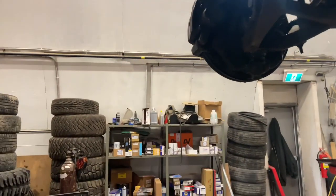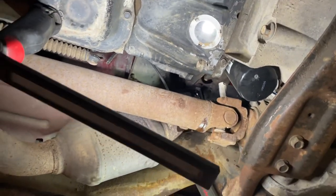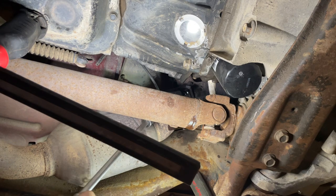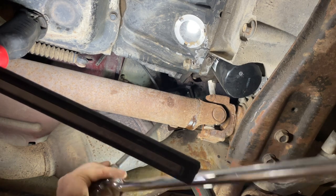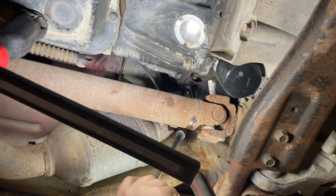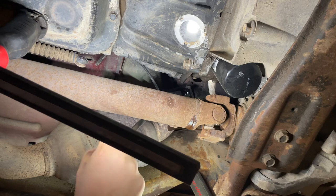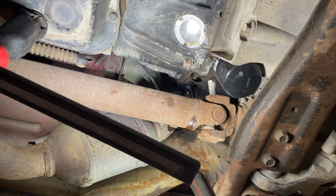There are three bolts on this flange - one, two, and then one underneath. You don't have to take out the O2 sensor, it can just sit there. I'm using a 15mm swivel to a three-eighths to a half-inch ratchet to break them loose, and then I'll use the impact to pull them out. If you make that initial break first, the impact doesn't have to work so hard. All three broke loose - going to get the impact now.